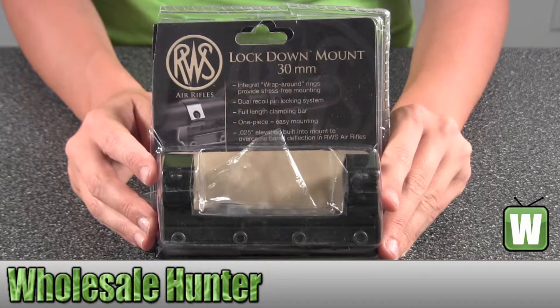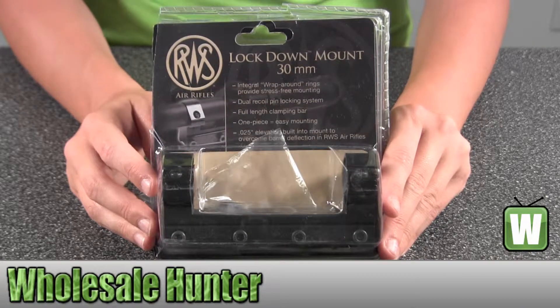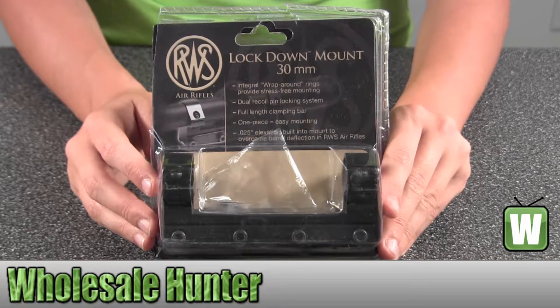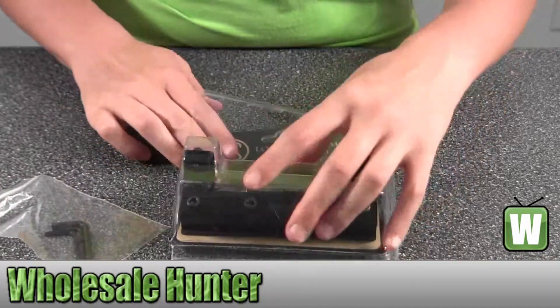Hello, this is an unpacking video for manufacturer number 230-0597. This is by Umarex USA. This is an RWS Lockdown Mount for a 30mm. I'm going to take some of this stuff out for you to give it a look.